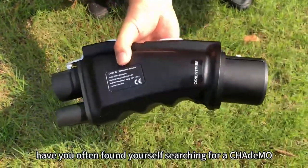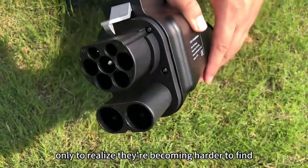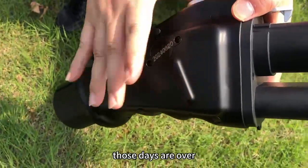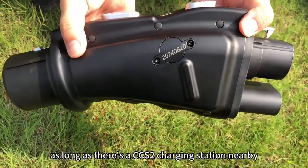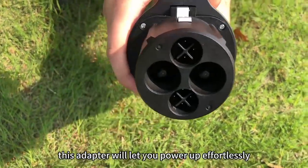Have you often found yourself searching for a CHAdeMO compatible charger, only to realize they're becoming harder to find? With our upgraded CCS2 to CHAdeMO adapter, those days are over. As long as there's a CCS2 charging station nearby, this adapter will let you power up effortlessly.